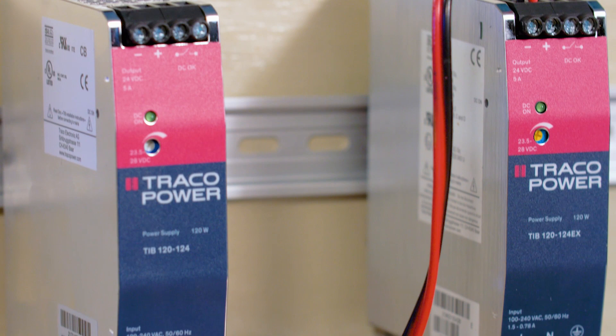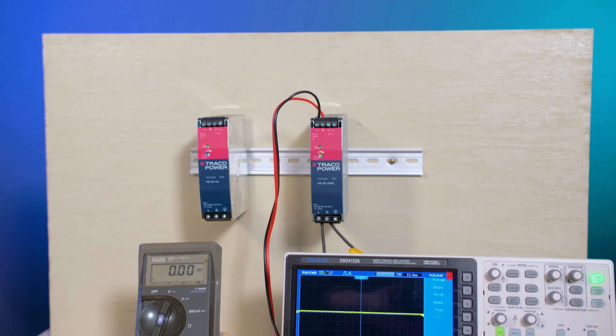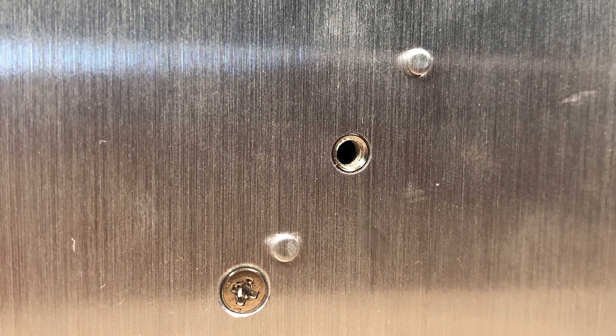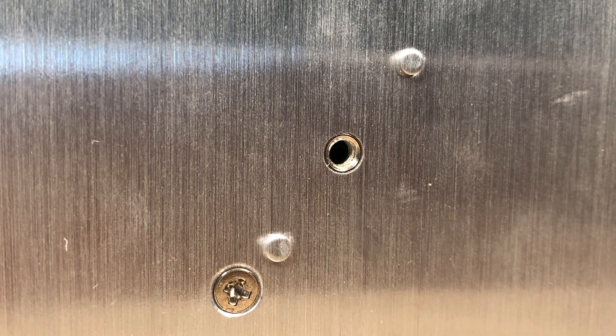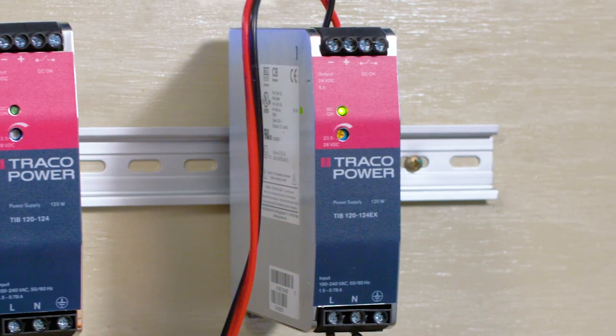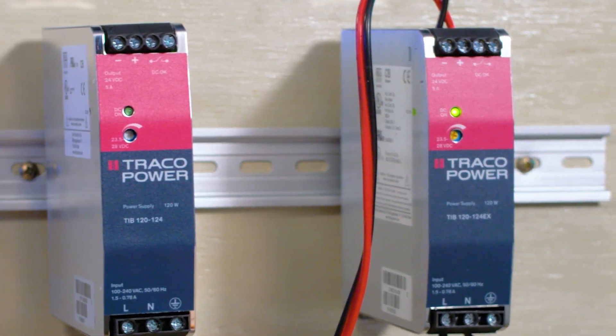These supplies mount on a DIN rail, as you can see with our little demo here. But they also have a screw hole on one side that accepts the plastic DIN rail clamp and lets them be side mounted for applications where there isn't much room.